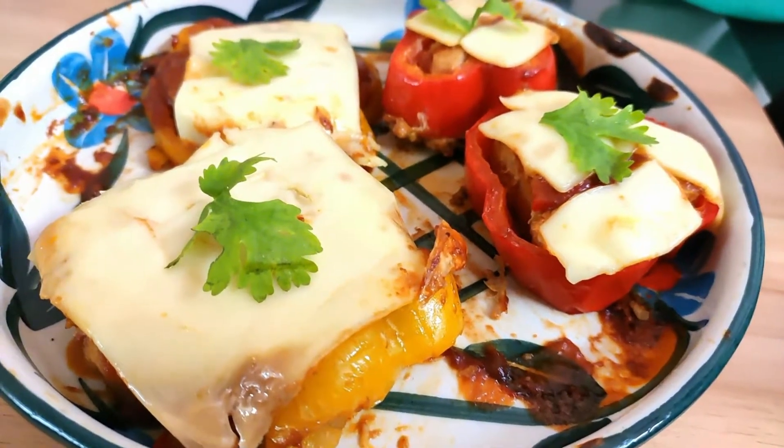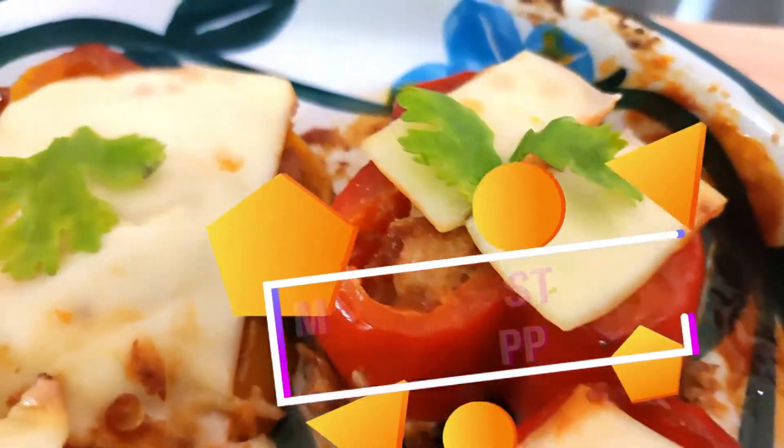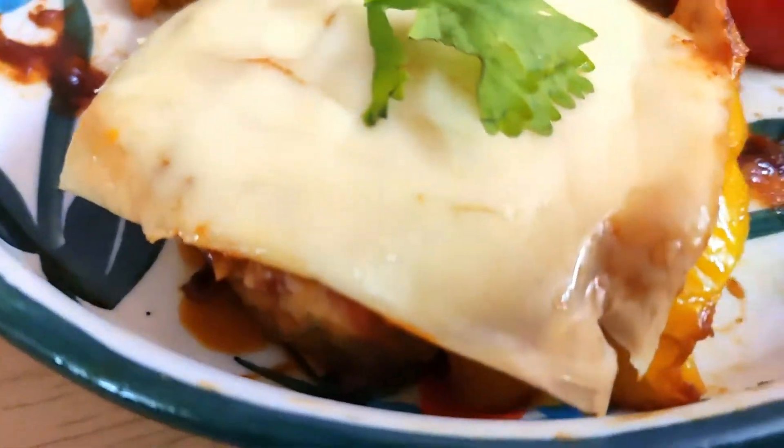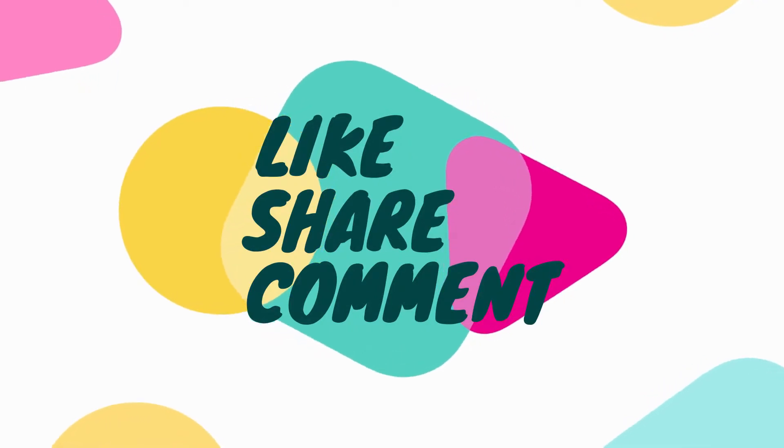After five minutes they're out of the oven and the delicious, healthy, easy meatloaf stuffed into the rings of bell pepper is ready! I hope you like the recipe. Don't forget to like, share, and comment in the comment section below. Thank you!